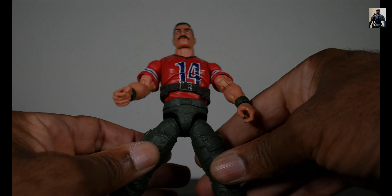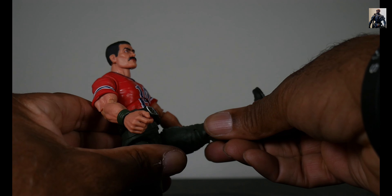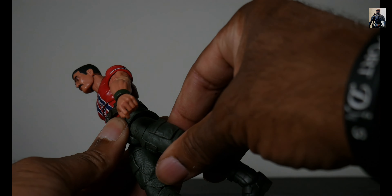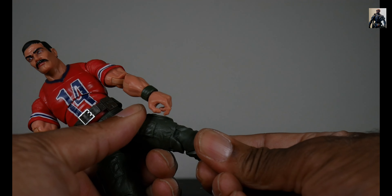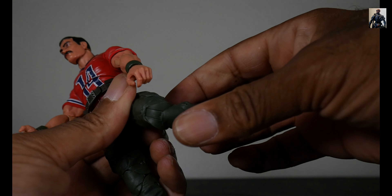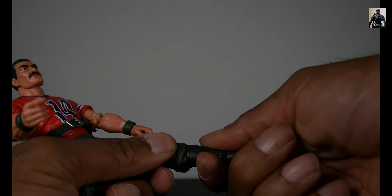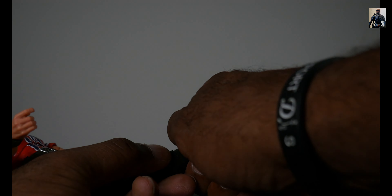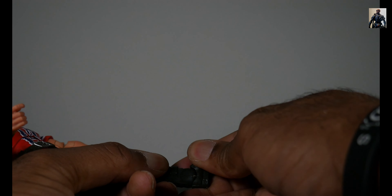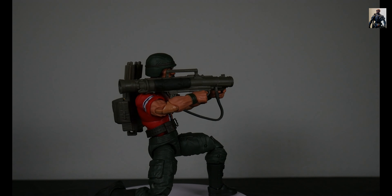He can spread the legs quite far out — pretty good. He's got the drop downs; he can get 90 degrees kicking forward and go back quite a bit. He's got the thigh cut, double jointed pinned knees, a swivel at the boot, he can point his toe forward and up, and he's got ankle pivot. And there are holes at the bottom of his feet.